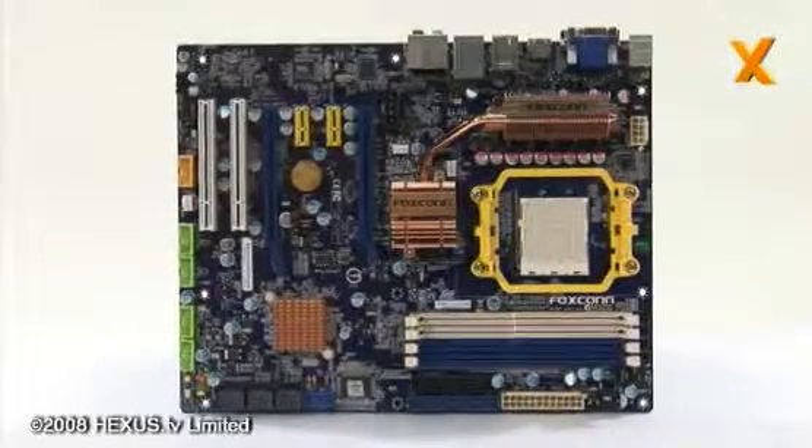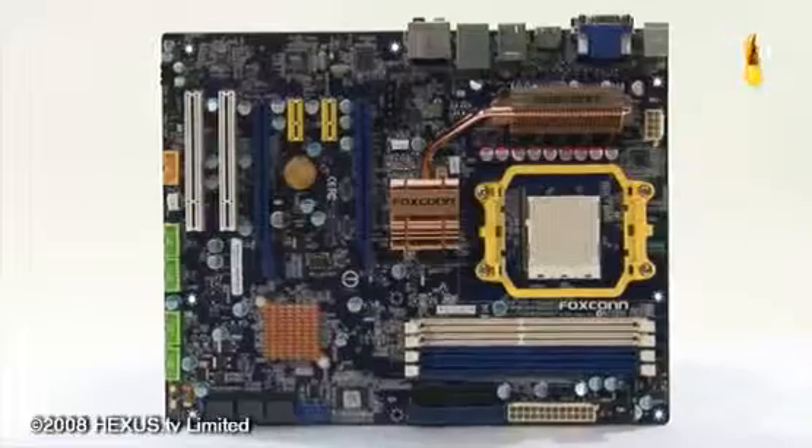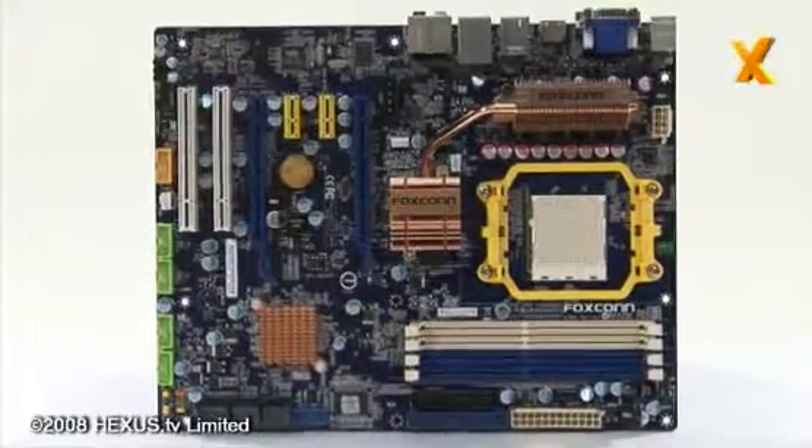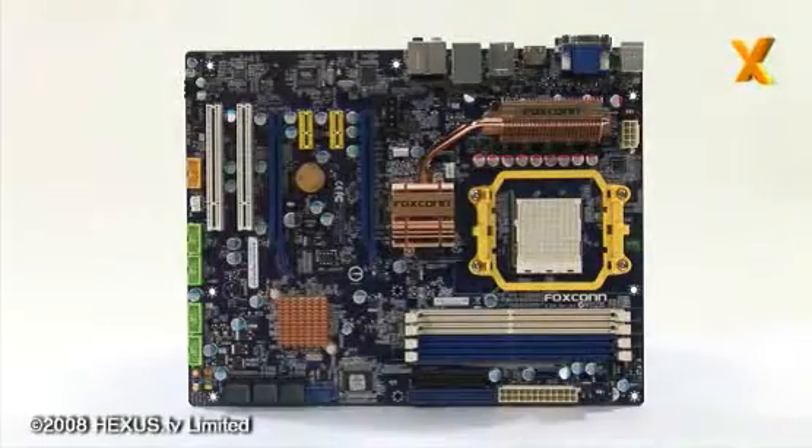Hi, my name is James Smith, Manager of Performance Analysis at Hexisnet, and I'm here today to give you a brief rundown on Foxconn's latest AM2 Plus design, the A7DA-S. This utilises AMD's recently released 790GX plus SB750 chipset combination, which you can read about in more detail on Hexisnet.